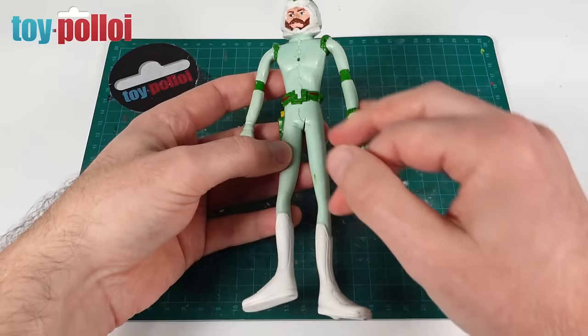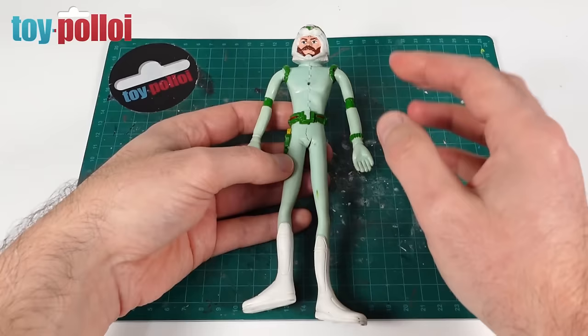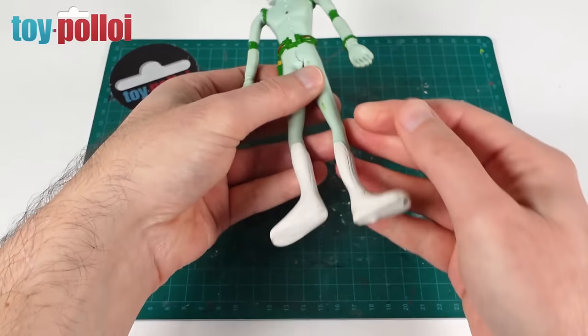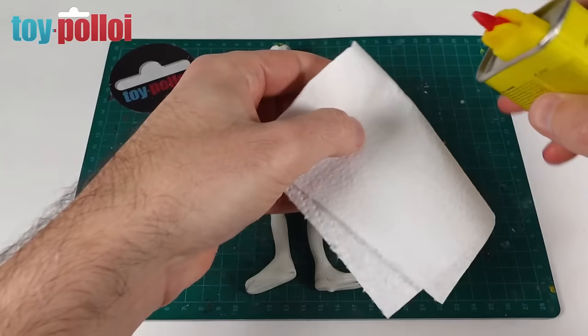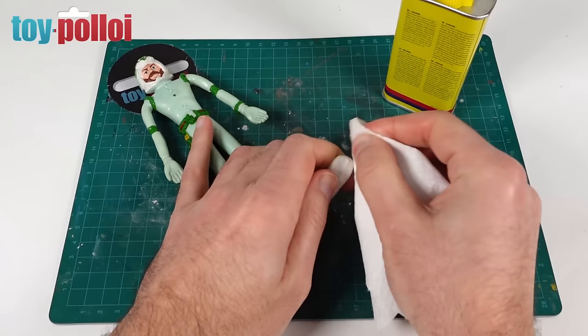The first thing I'm going to do is tidy up some of these scuff marks. I've already given this a good clean and most of the grime has come off just using hot soapy water and a toothbrush, and then I also used a magic eraser which is very good at getting some of the grime out of this rubbery material. But you can see there are still some scuff marks all over his body, and for that I'm going to be using some lighter fluid — I'll put some on kitchen towel and get scrubbing on those marks.